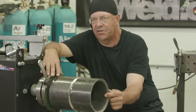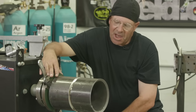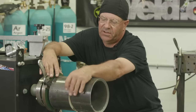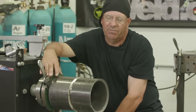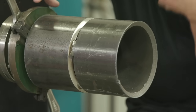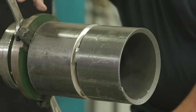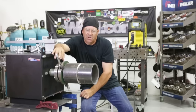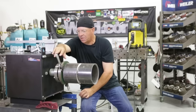I have six-inch schedule 80. I've tacked it — tacked mine in three places. I've got like two half-inch fit tacks that are 180 degrees apart, and I have a one-inch tack over here that I've feathered the starts and stops. I'd start over here, feather all these, and start on this tack and go clear around. If you do your tacks right, you can blaze this whole weld out without stopping. Things go pretty quick if you got everything set up right.